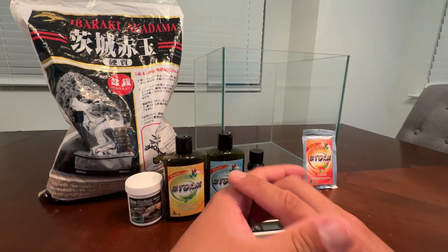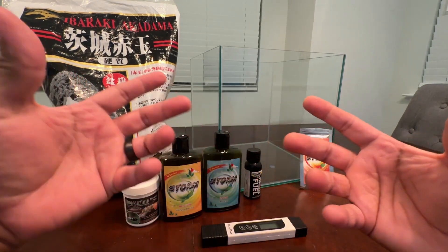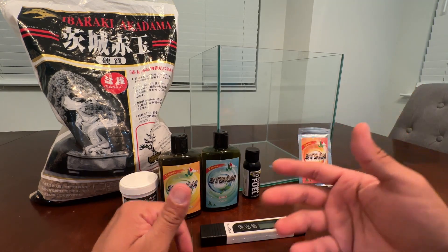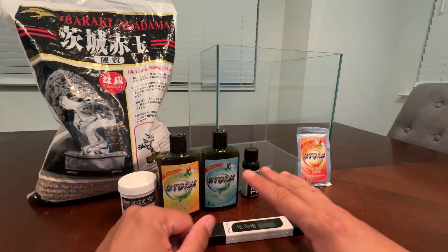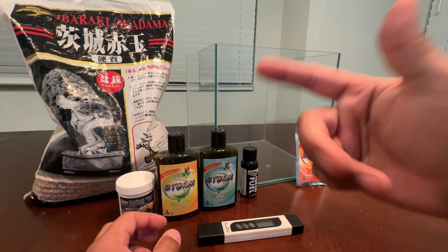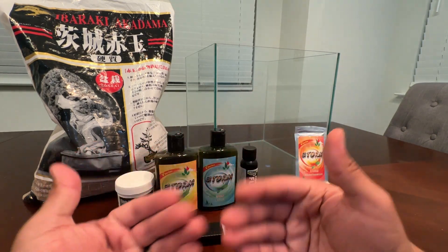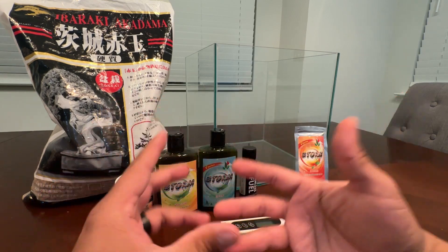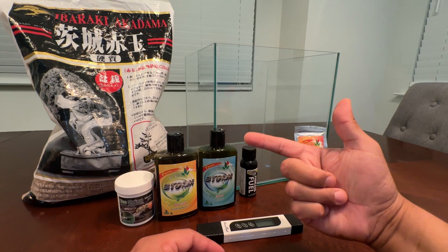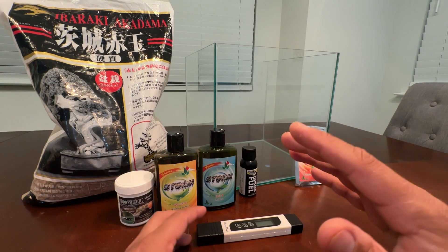Hey guys, welcome back to the channel. Today's video is going to be a cool one. I don't think I've done an updated way to cycle a tank — this is how I do it now. I know I've done it different before; really the only thing that changes is the products I use. So I thought, since I'm setting up two new tanks, some of you guys would benefit from an updated walkthrough. I'm going to show you the products and walk you through the setup, and explain how important it is to cycle your shrimp tanks.